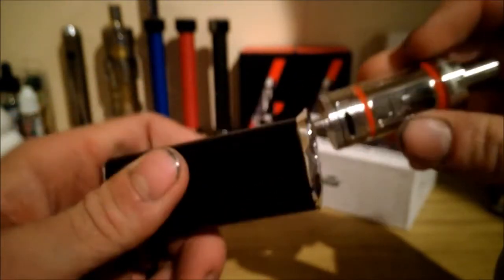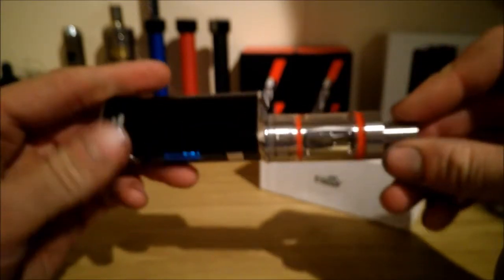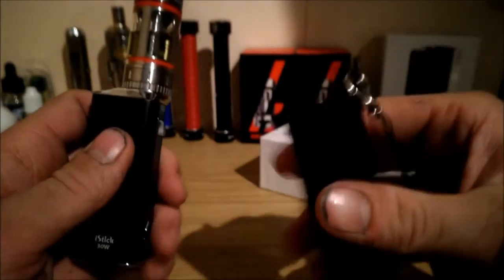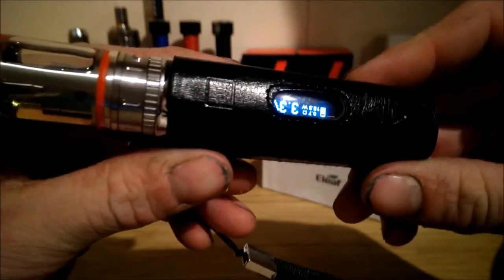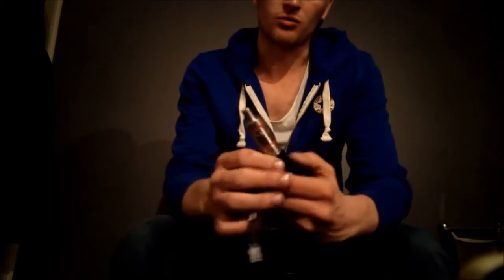Let's screw this on. This is my Subtank Mini by Kanger. I prefer this one as they've always fit great. We've also got a case sent through — I think this is made by eLeaf. It's a carry case for it. It's in there and you've still got your views, and the up and down buttons are integrated with the fire button.